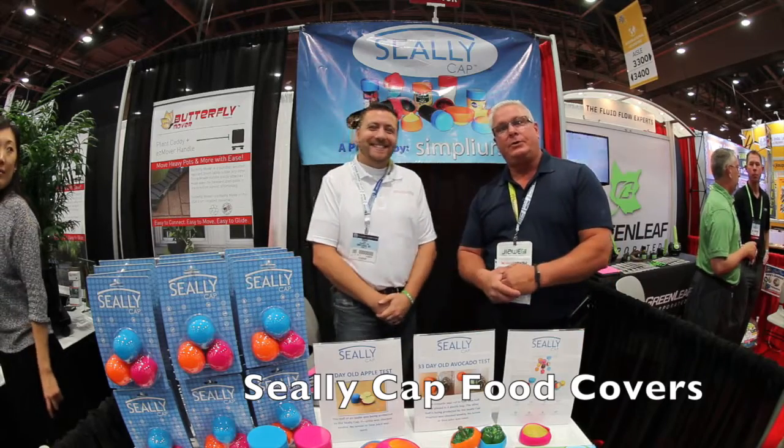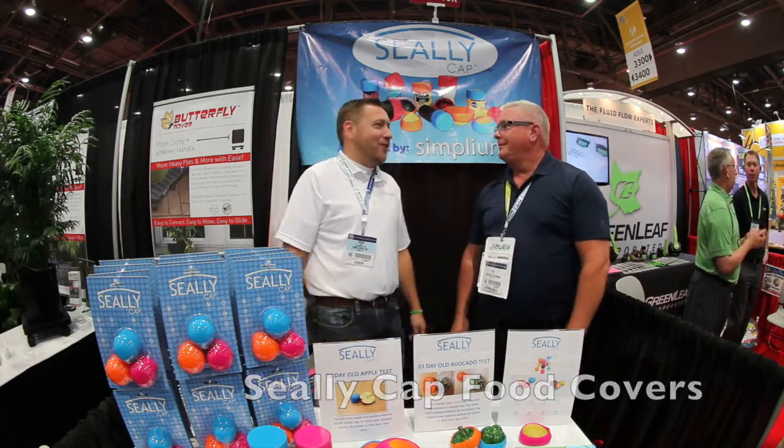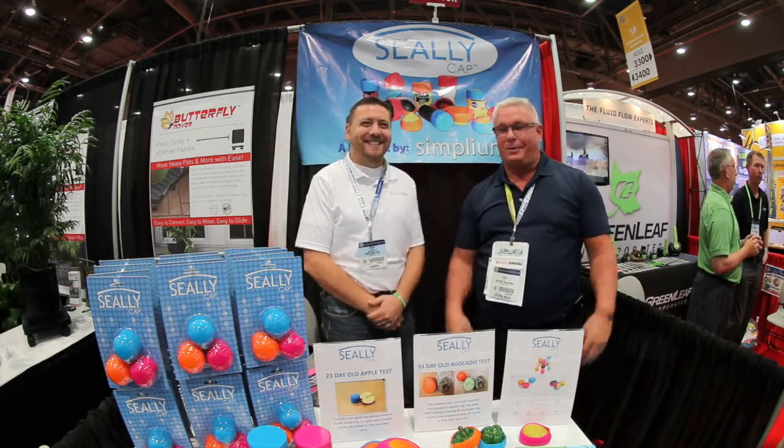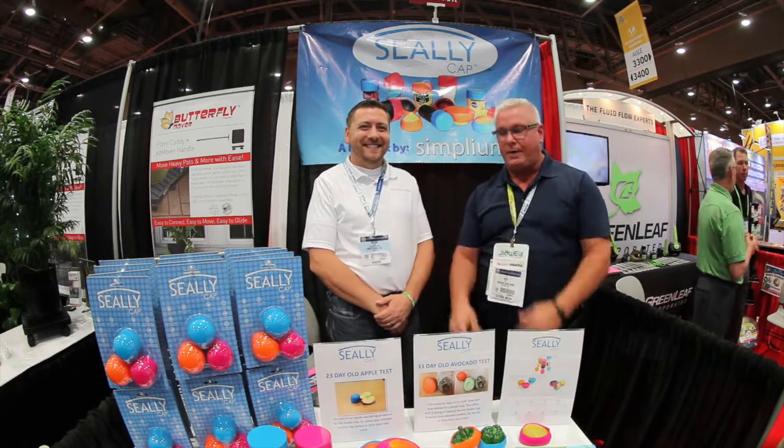Ken Day here at the National Hardware Show 2015, Las Vegas. Not International this year — it's National Hardware Show 2015.